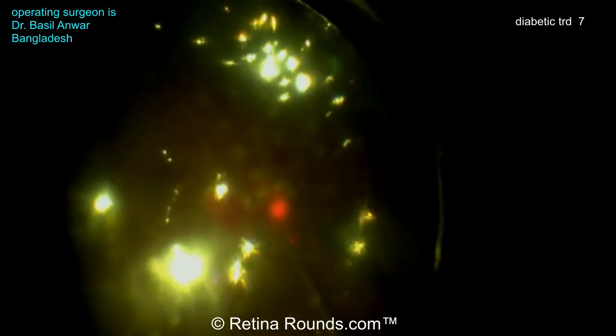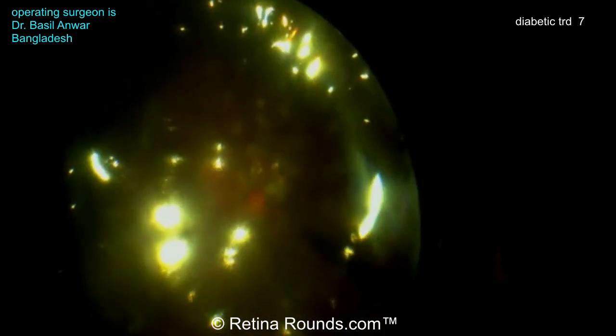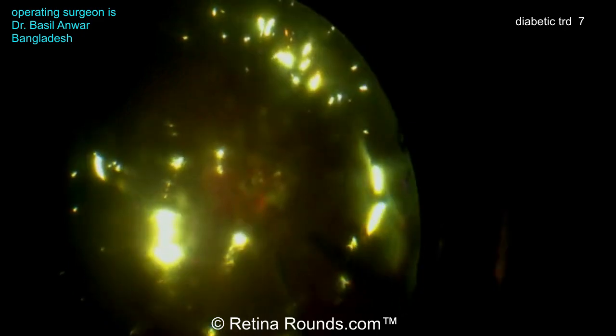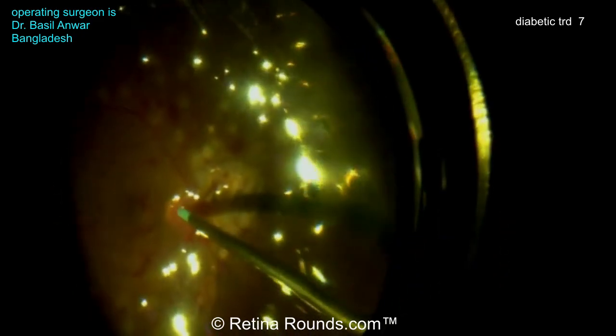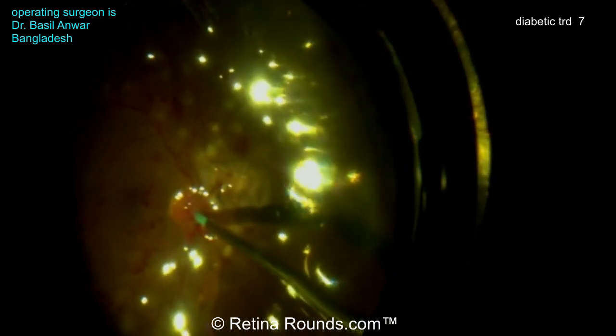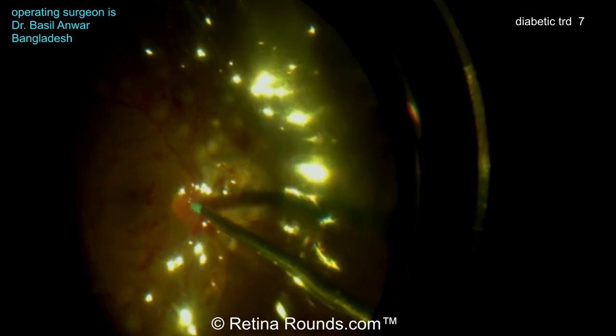Now he's going to be able to apply laser around that break. The laser retinopexy is going to be more of a confluent three-row burn around the retinal break, as opposed to the PRP, where the spacing is going to be anywhere from half a burn width to a burn width of spacing. You can see the confluent laser now nasal to the optic nerve. One last air-fluid exchange and that should complete the case.